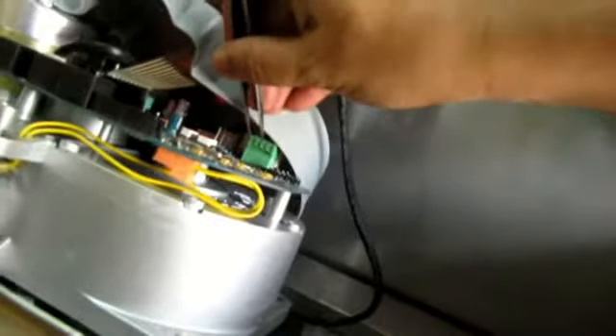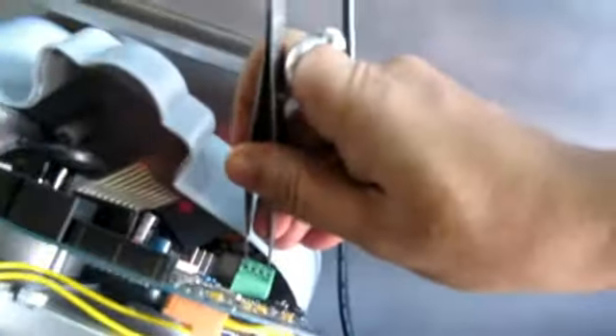First I short the ground and the right side — you can see it has moved left side and the turnstile is moving. After moving it will stop — it is not going right or left. When I short ground and the right side again, you can see it has moved this side and it can come back this side.